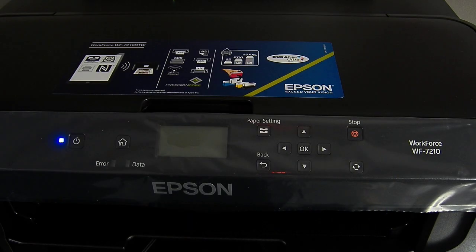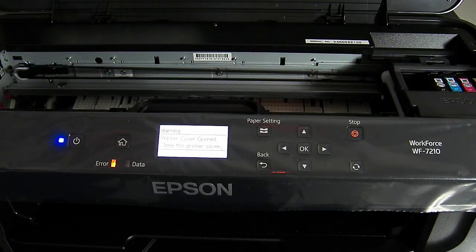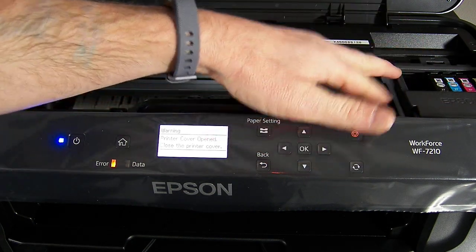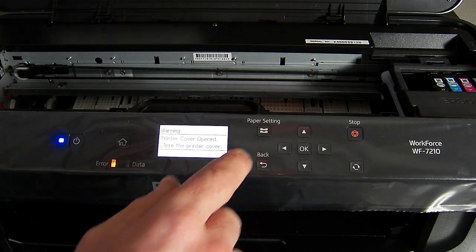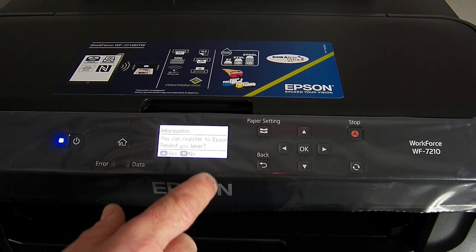At the moment this is a brand new printer, straight out of the box. All I've done so far is put the setup cartridges in, so what I'm going to do is take them out.